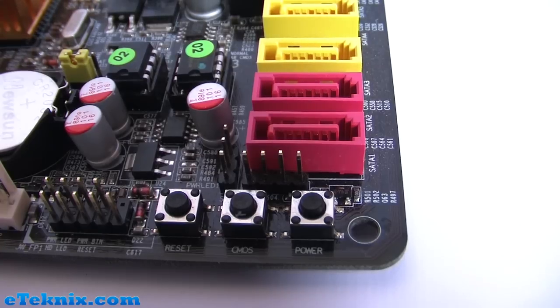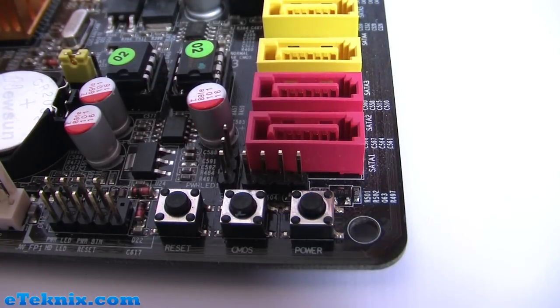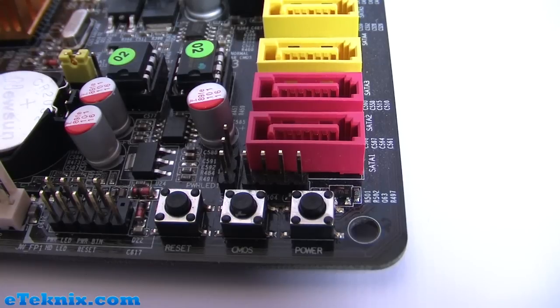On more advanced motherboards you will find that sometimes they have a designated button for resetting CMOS. On this particular motherboard you can see that in the middle there's a button. By pressing this and holding it down for a few seconds it will take the same effect as pulling the CMOS jumper.